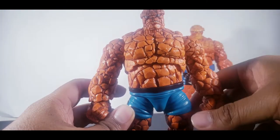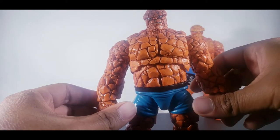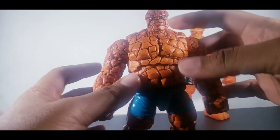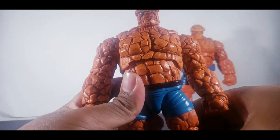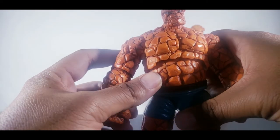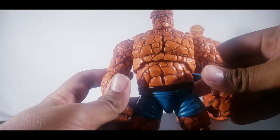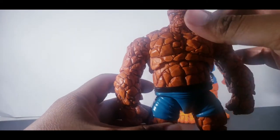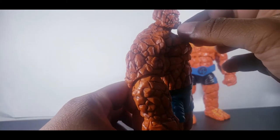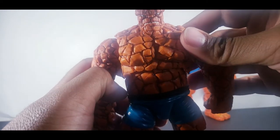Moving into the paint now — I love the dry brush they did on this guy. His face is amazing. I love the deal with the brow, the lower angry chin, the nose, the eyes — those blue, blue diamond eyes.